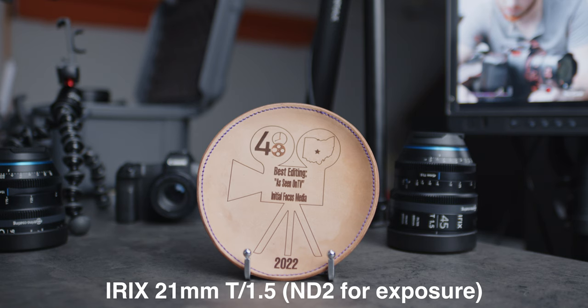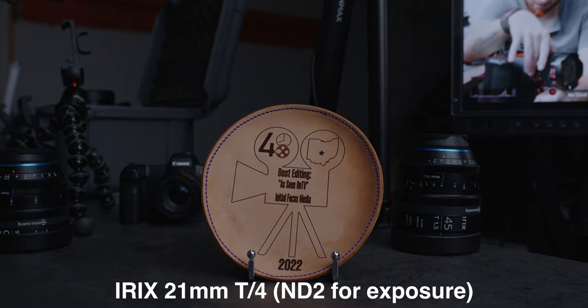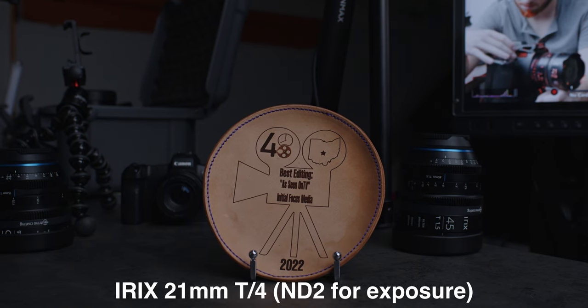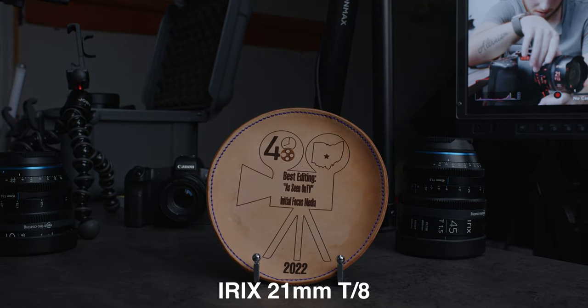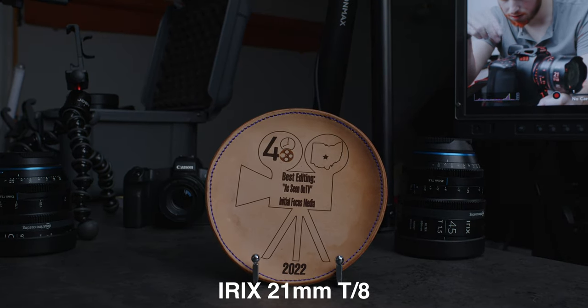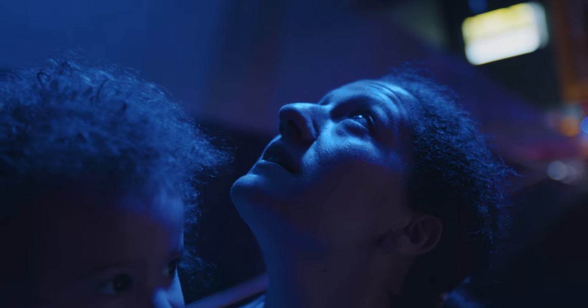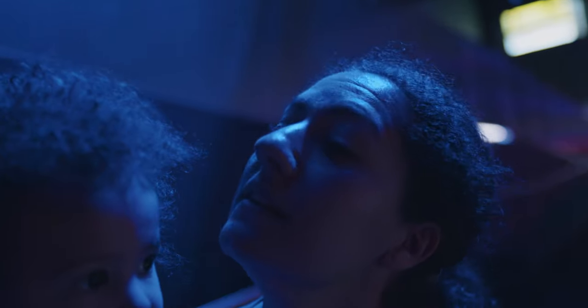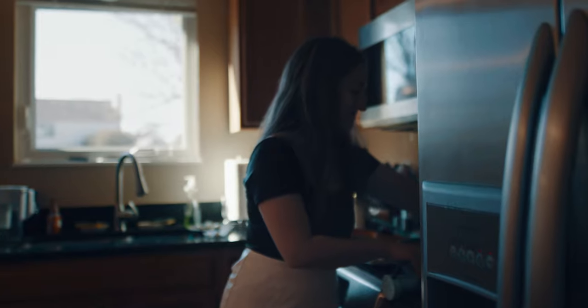Know that at T1.5, your image is going to look the softest — still good, but in my opinion, after years of use with all the Irix lenses, it gets its sharpest at T4. That's what I shoot all of my YouTube videos on. What you're looking at right now is T4. But if I'm in low light or want a more artistic look, absolutely open it up to T1.5 — it's still going to look great. It just depends on the situation you're in.